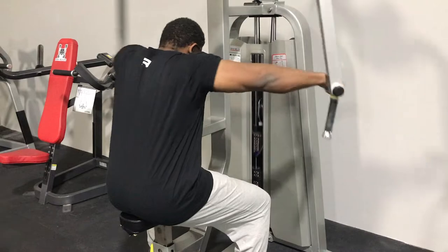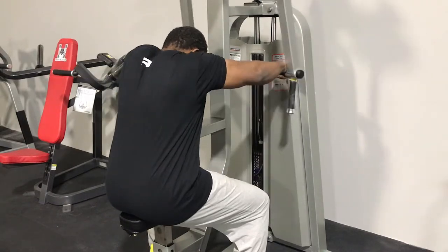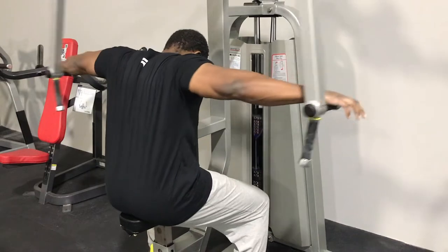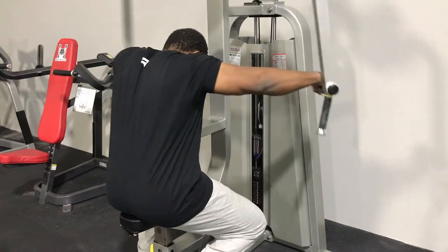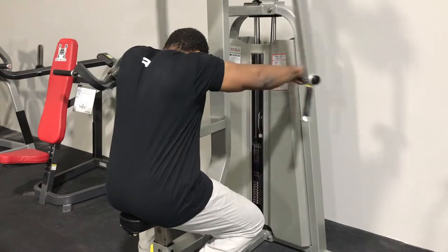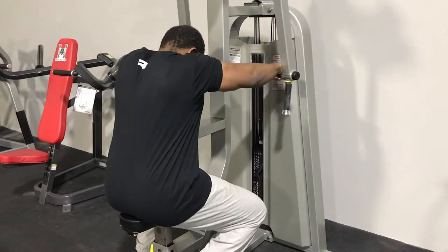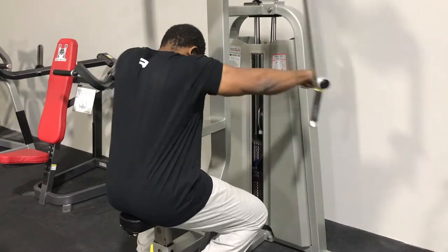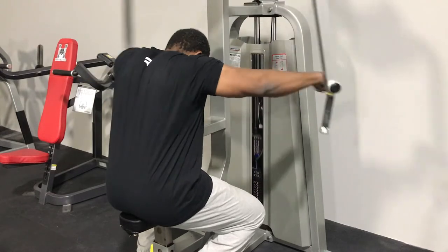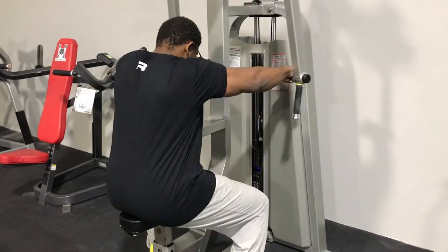Moving on to hitting the rear delts — this is the rear delt fly, probably one of my favorite rear delt movements besides dumbbell swings on an incline bench. Really just two sets of 25, nothing crazy, nothing insane, just striving to get a full contraction on each rep. When it comes to this movement, full contraction is key for great rear delt development.